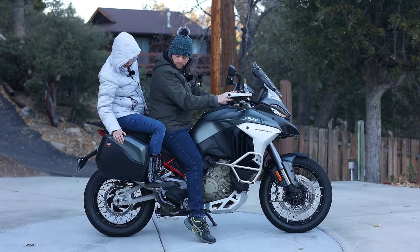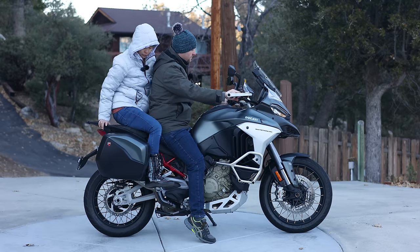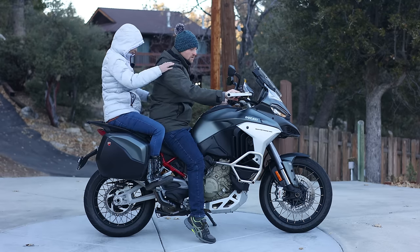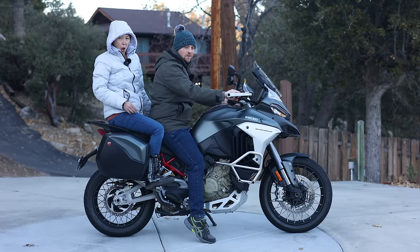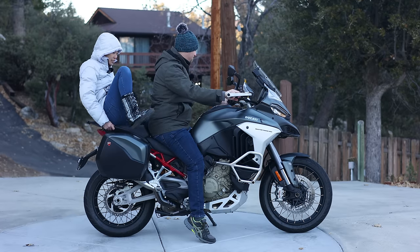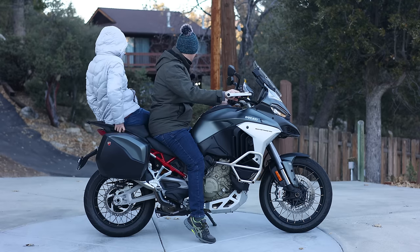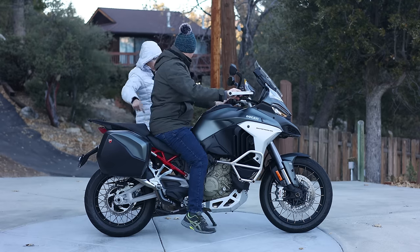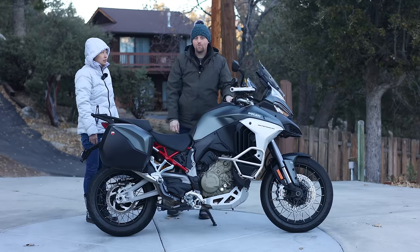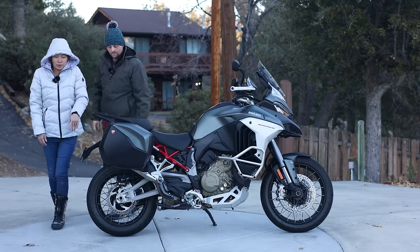When asked if the passenger accommodations are stock, the answer is yes — those are factory included. Maggie jokingly asked if Ian would buy her one for Christmas since the bike costs $27,000. After a bit of banter, she struggled to get off in the cold — describing herself as frozen. With that, she headed back inside.